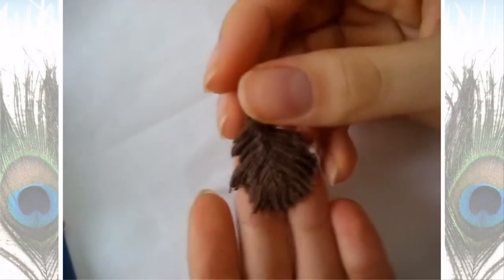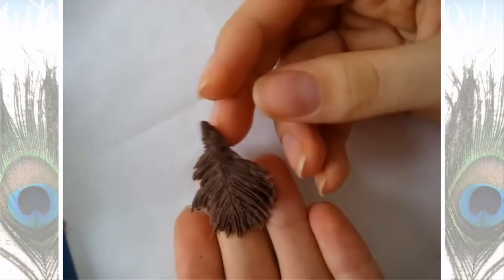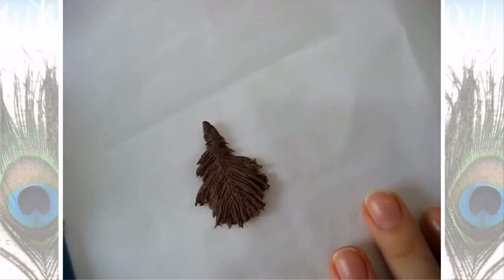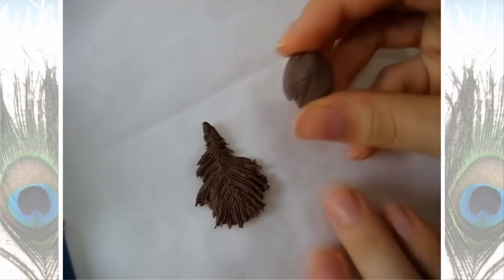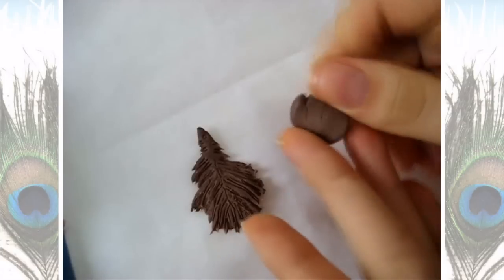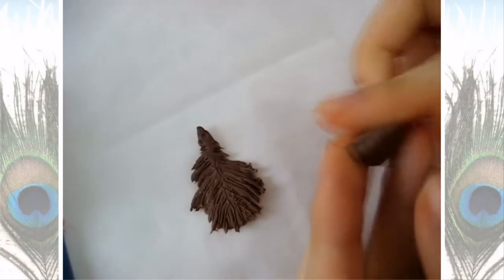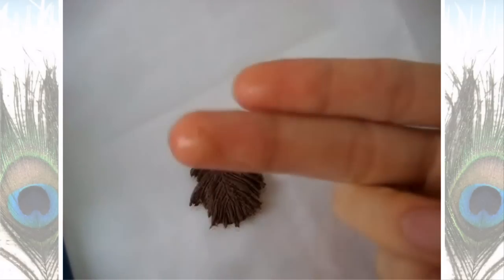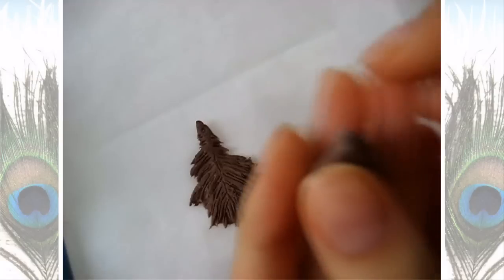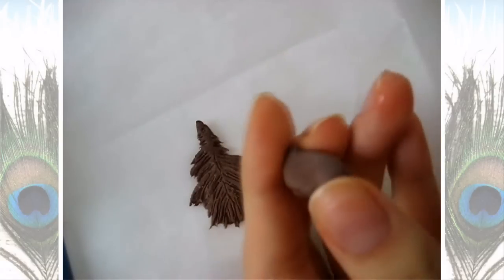This is how my feather looked after I molded it. Every feather is going to look different depending on how much clay you use and how you shape it, so hopefully yours is more peacock-like than mine. I'm going to take my cold porcelain and put some water on my fingers, just the tips, to soften up the clay a little bit because it was getting hard and drying already.